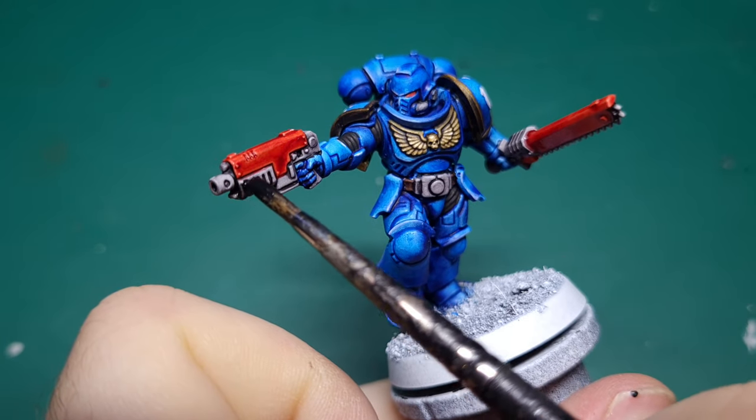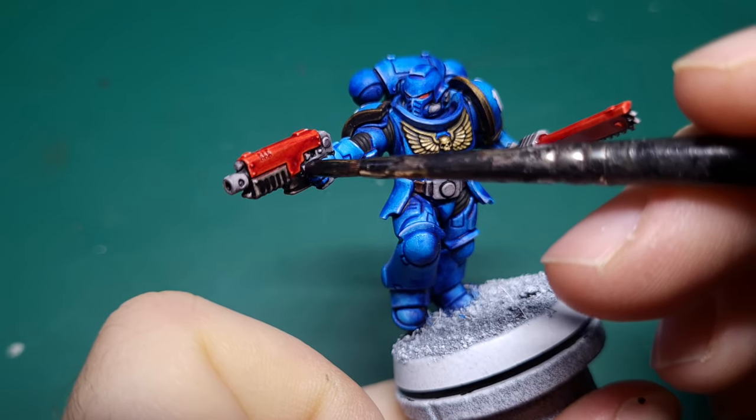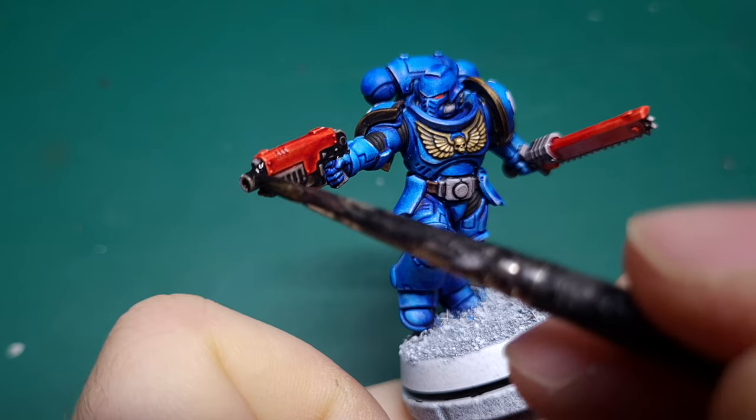We're then going to use the same technique on all of the silver metalwork — parts of the bolt gun, the chainsword, the belt, and parts around the helmet.